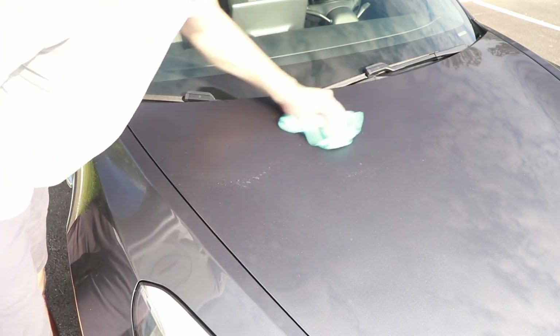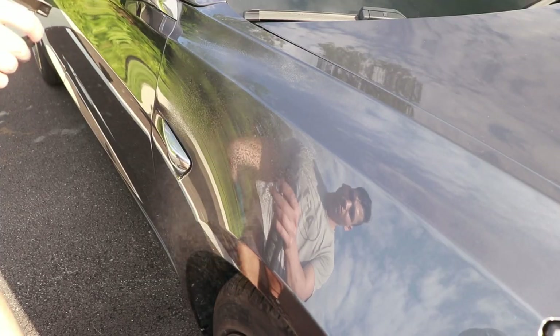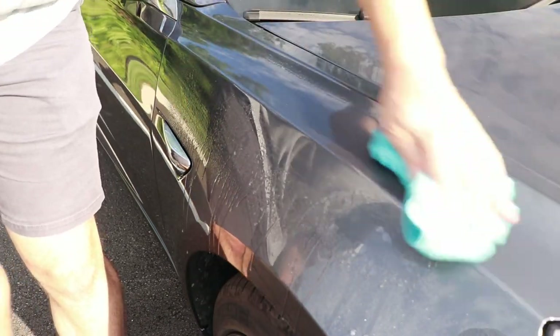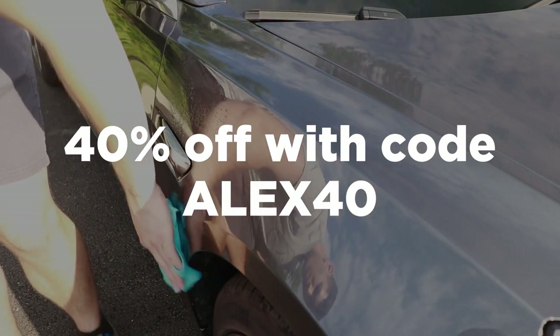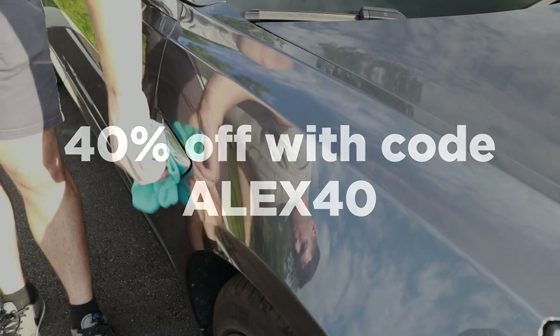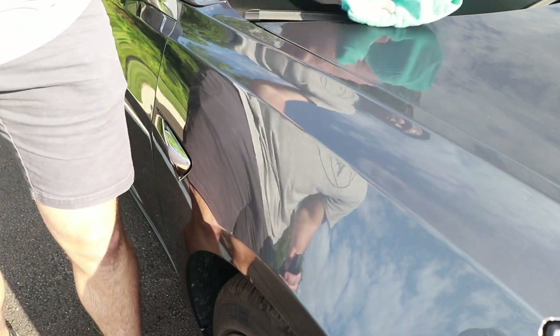I'm a big fan of what EV Wash is doing here, and if you'd like to pick up one of their products or the whole EV Wash Kit, I've got links down below in the description. It's a great way to support the channel as they are affiliate links, and they are also offering 40% off with code ALEX40 — that's A-L-E-X-4-0 — at checkout, so that's huge as well. Thanks again to EV Wash for sending out these products, and I will see you all in the next video.